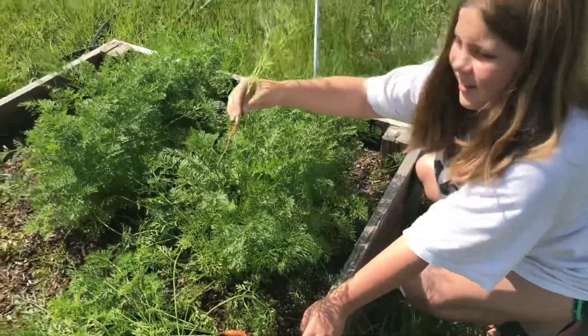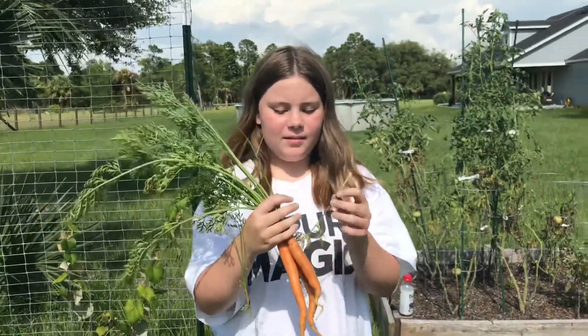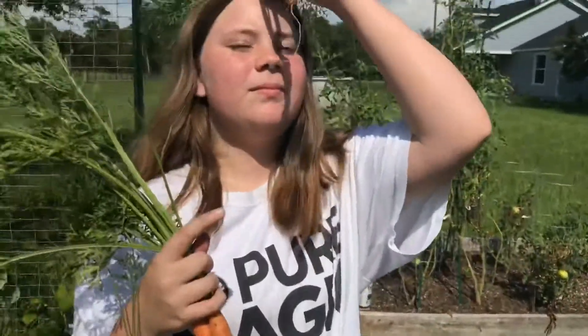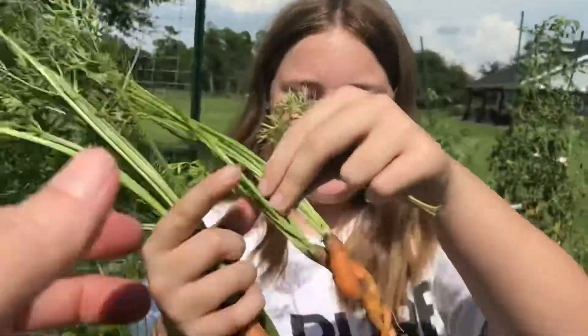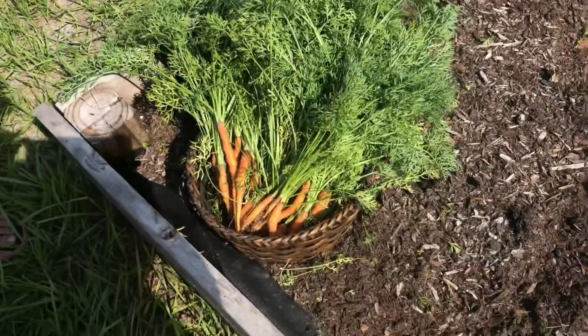That's really tiny. Yeah. So we got some decent-sized carrots out of there. Oh, here's... look at this one. It's a unicorn form — a unicorn carrot. We'll put it up here where they can see. Pretty cool. So we got a good big basket of them.